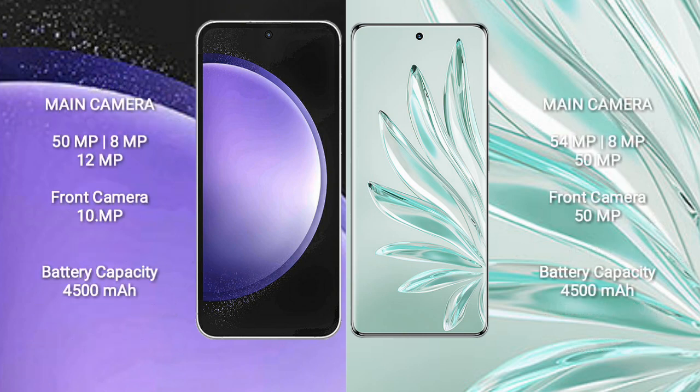Samsung Galaxy S23 FE features a triple rear camera setup: 50MP plus 8MP plus 2MP, and a front camera of 10MP. Honor 70 Pro also features a triple rear camera setup: 54MP plus 8MP plus 50MP, and a front camera of 50MP.